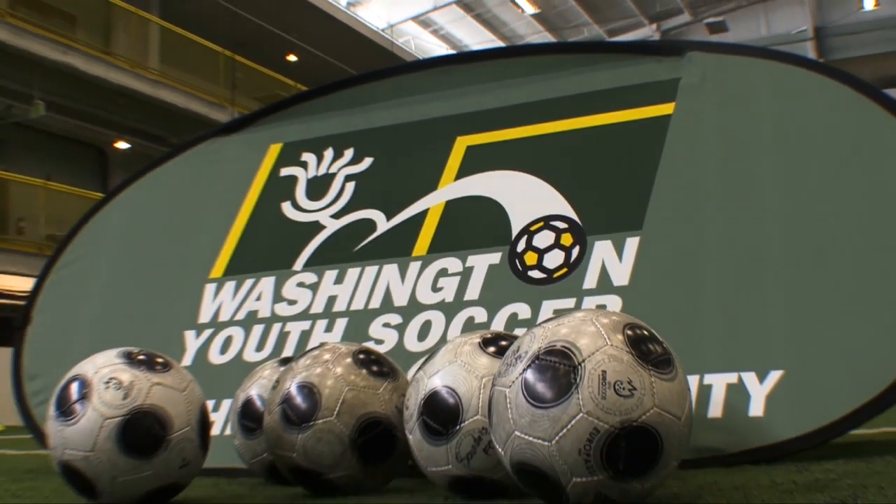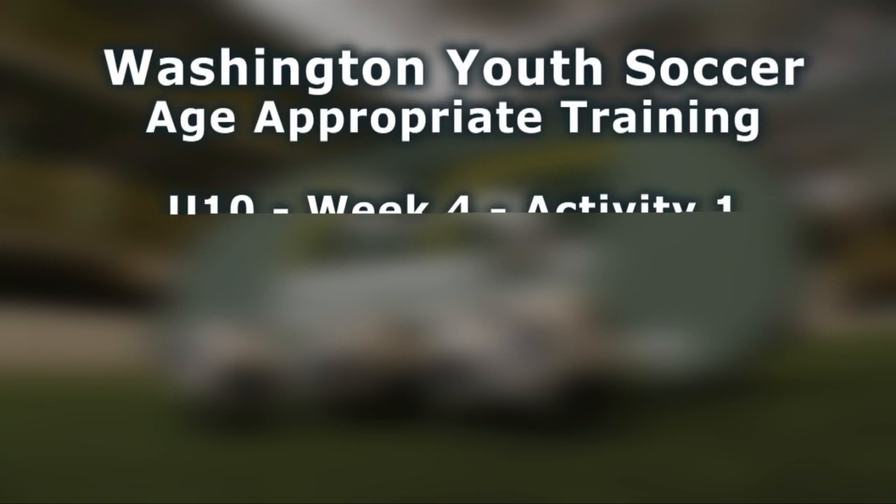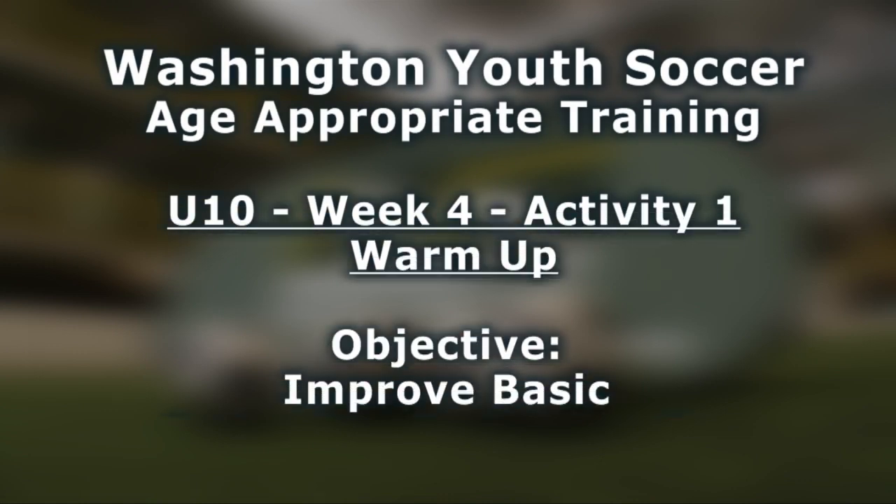My name is Gary White, Technical Director for Washington Youth Soccer. Welcome to Washington Youth Soccer's age-appropriate coaching curriculum for U10 program. Week 4, Activity 1.